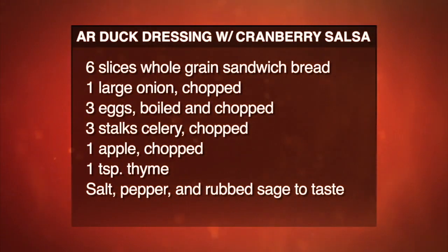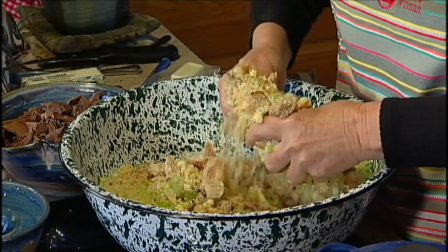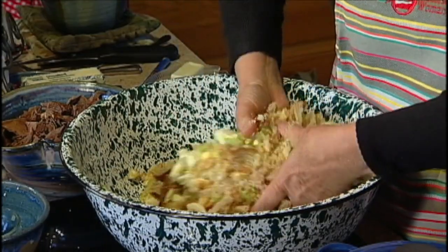Three hard-boiled eggs — your family puts that in your dressing? Yep. Then an apple chopped up. Never heard of that. Apple just makes dressing so good. Now you can do this with a spoon if you're able to — I just have to do it like this. All that other stuff that you boil with the duck — is it in this? No, you strain it. Just like a broth, you just strain it. That is a whole pitcher full of duck broth.